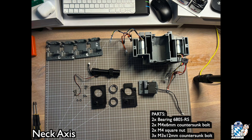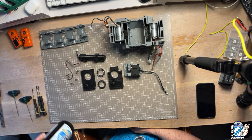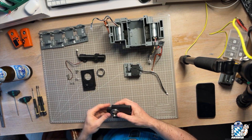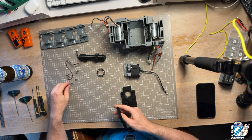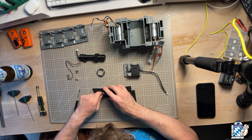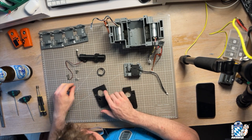Let's look at the neck axis now. It gets sandwiched and held by two large ball bearings set into the frame inserts. You can just press one bearing into the left frame insert. The right insert has slots for M4 square nuts that we need to push in first, and then the bearing goes in after.